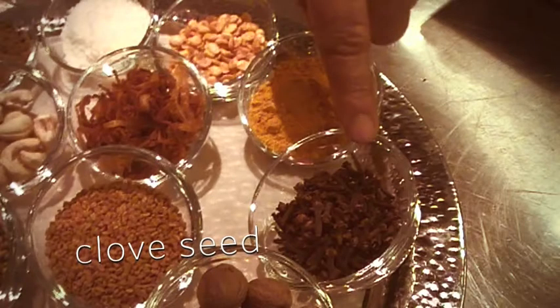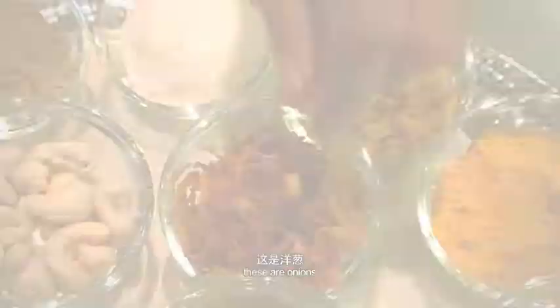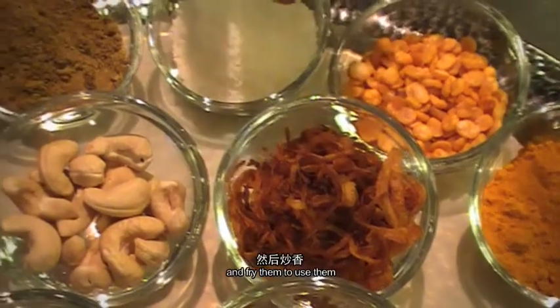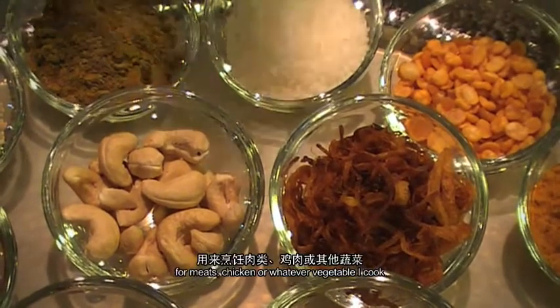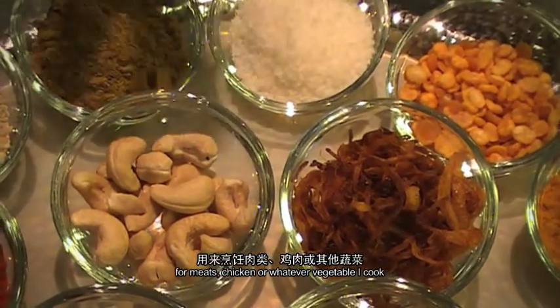This is a clove seed. This is an onion. I chop myself and I prepare myself to make the curry paste — basic curry paste — and then I use it for the meat, chicken, whatever vegetable I cook.